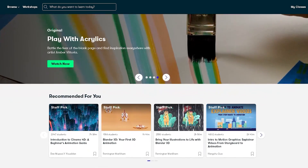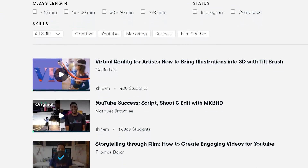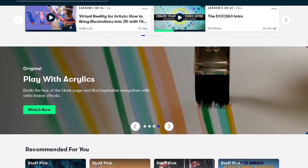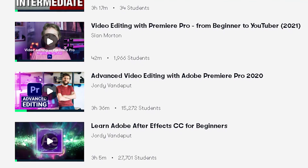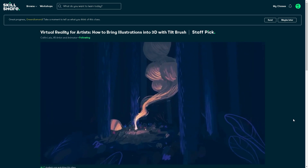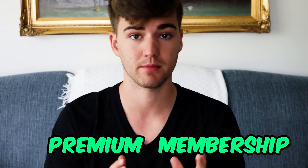Skillshare is an online learning community with thousands of inspiring classes for creators. Explore new skills, deepen existing passions, and get lost in creativity. It's curated specifically for learning — no ads and they're always launching new premium classes. I was actually signed up to Skillshare well before they reached out to me, so I'm being honest about what I have to say. I've taken classes in Photoshop and Premiere, which is where I learned to edit these videos, and now I'm taking a class on Google Tilt Brush. This month, the first thousand of my subscribers get a free month premium trial — so instead of just 14 days, you get a whole free month. Click the link below in the description.